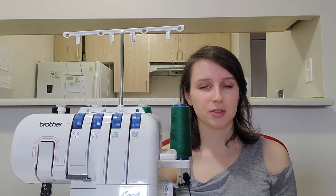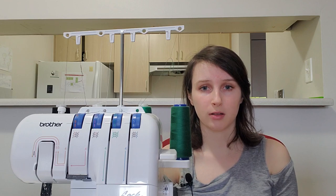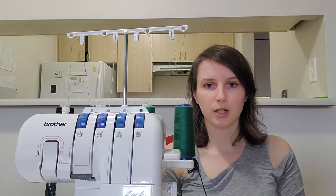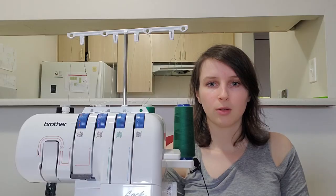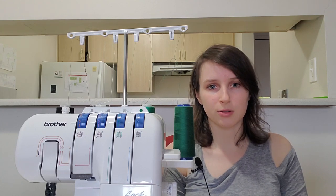I primarily use my serger for sewing knits with the basic four-thread stitch. However, there are other things you can do with a serger as well. Many sergers can be used to do blind hems and flat locks, which both typically use three threads, and I've linked videos in the description about how to do both of those things. They can also do a wide variety of decorative stitches. However, it is not the same as a cover stitch machine. Cover stitch machines do hems with two parallel rows of stitching on the right side and a stitch that looks like a serger stitch on the back. You can buy machines called cover locks that combine the features of a cover stitch machine and a serger, but regular sergers will not do this.